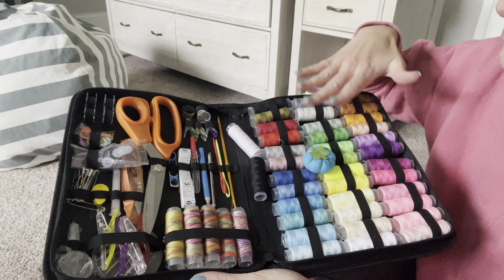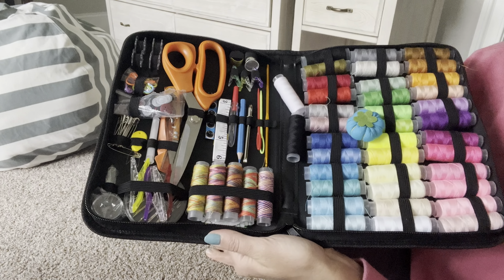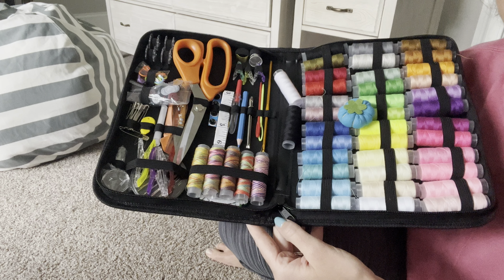Tons of thread, it's got scissors, it's got needles. As you can see, all the stuff — this is going to be perfect for a person that just really needs the minimal amount of sewing. It's a perfect little sewing kit.